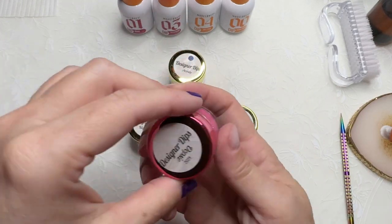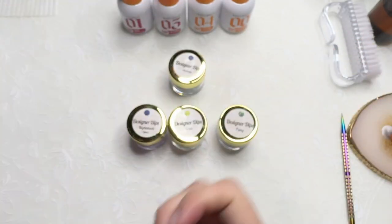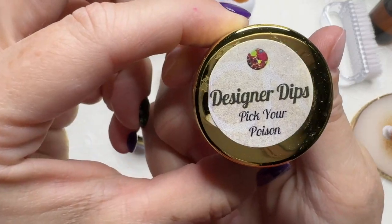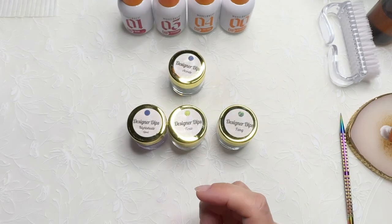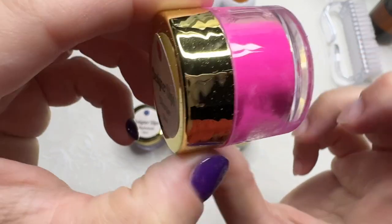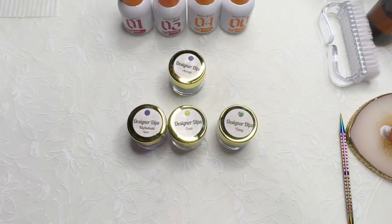This was an oopsie they included in the box — it's like a shimmery pink, it's really nice. And we have Pick Your Poison, a chunky glitter with that chartreuse color in it as well. Then we have Oleander, the pink, just a solid pink and it's another glow. So this is the Pick Your Poison collection from CN Designer Dips.